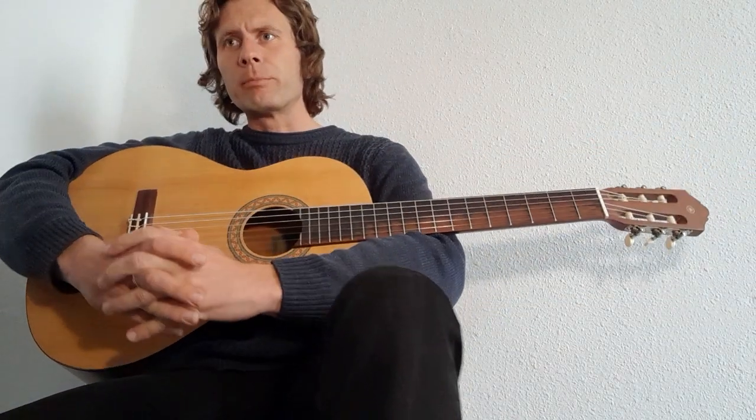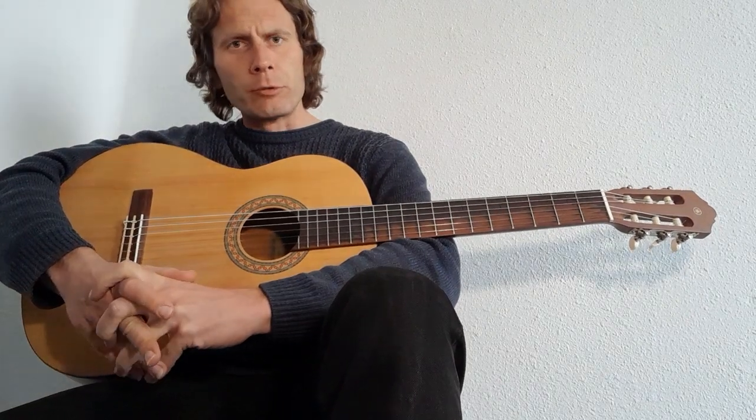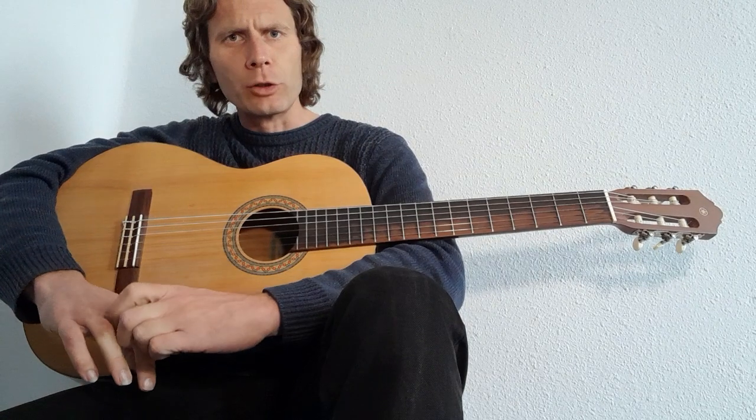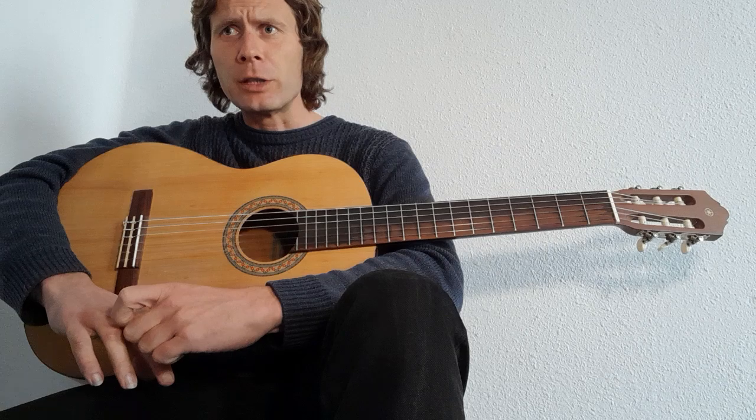Today it is 'Make Me A Pallet On Your Floor,' a traditional one — no one knows who wrote it, but I'm familiar with the Mississippi John Hurt version. We are using the Finger Style Blues Songbook by Steve James.